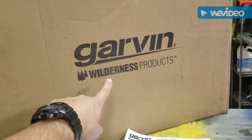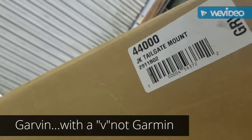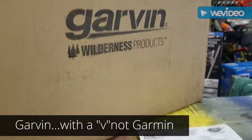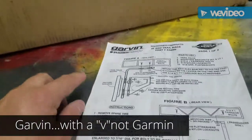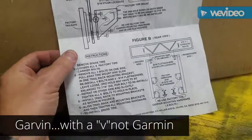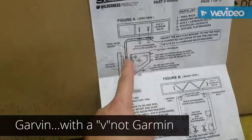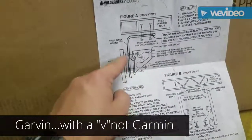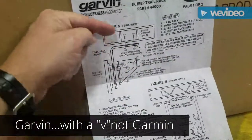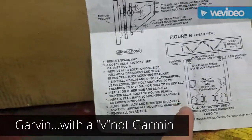This is the Garvin Wilderness model 44000 JK tailgate mount. This is a device that goes over your back tire and it's a cargo area. These are the instructions. You first have to remove your spare tire, then it comes with this bracket here — it's very simple. You bolt this to the factory tailgate and then you bolt the cargo rack to this bracket.